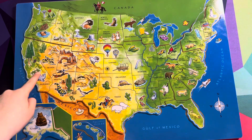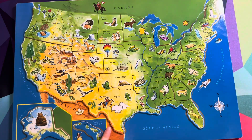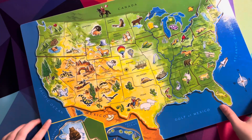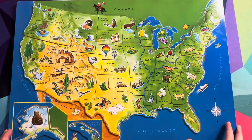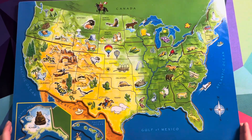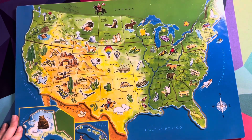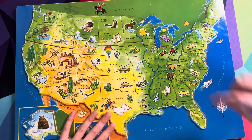We are in California. Look at all these different states. We have Canada over there, which is a whole other thing, and then the Pacific Ocean. There is so much to America! So that is it for today, everyone. We really hope you all enjoyed it, and we'll see you all next time. Bye-bye!